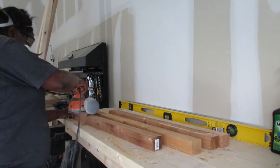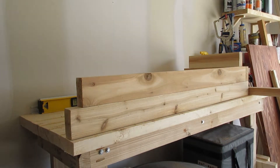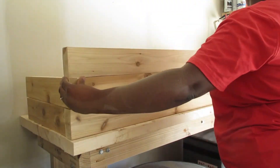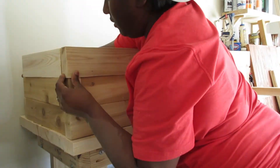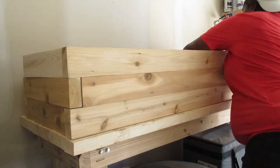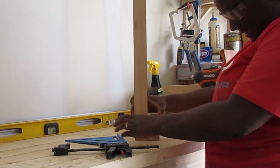Now I'm just gonna sand everything, make sure everything's really smooth. For my sake, I'm going to lay everything out to make sure it all fits well and that I have all the pieces I need. I went through this several times and messed up multiple times with wrong measurements — I had all the right measurements and just lost track. Laying it out gives you peace of mind that you have everything you need.